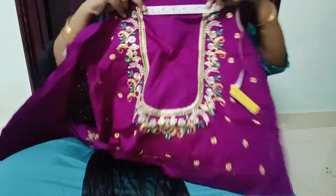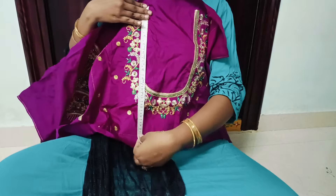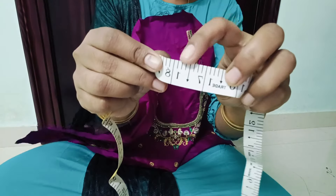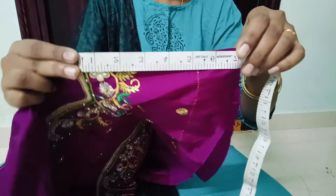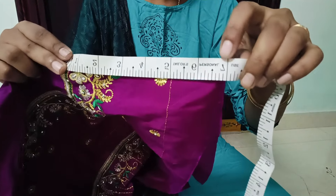I will go through the measurement details. First, choose middle gap — exact 6. Choose 17 and a half. Choose middle length — 7.